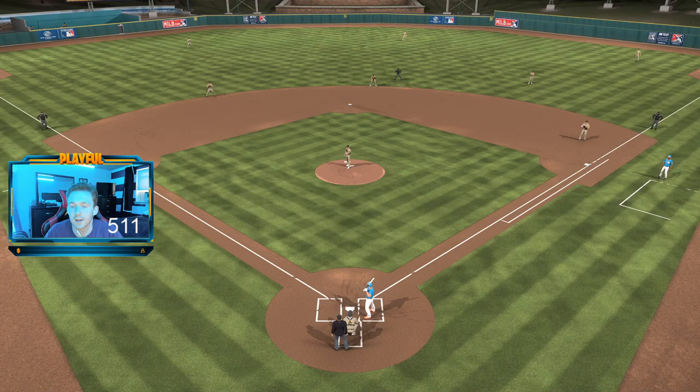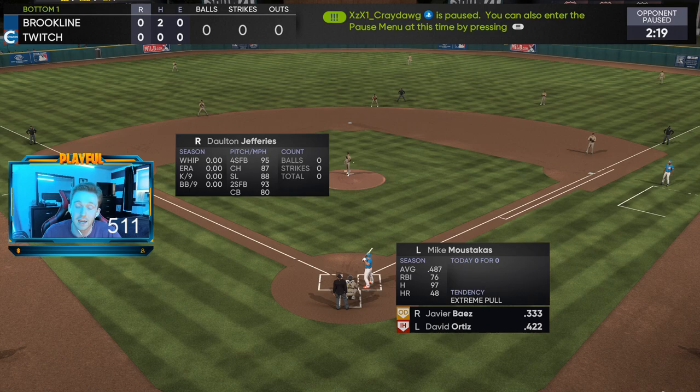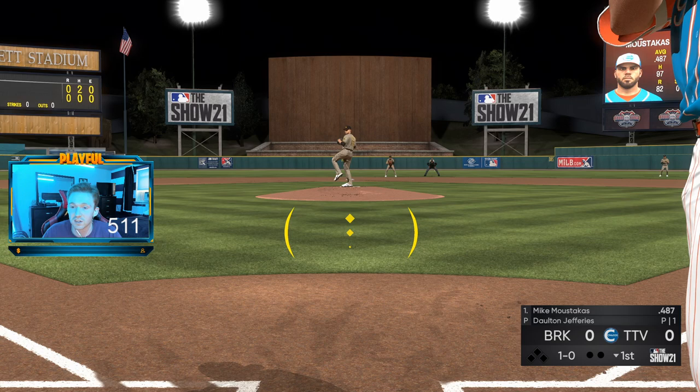The main thing I look for at the plate is going into that at-bat with an approach. My approach is to see some pitches and try to catch the release point of the pitcher — see what he's throwing. Every opponent is going to be different; some throw strikes, some throw balls. You've got to learn your opponent early on, take some pitches, and see what their pitch tendencies are, because a lot of them throw the same stuff over and over.